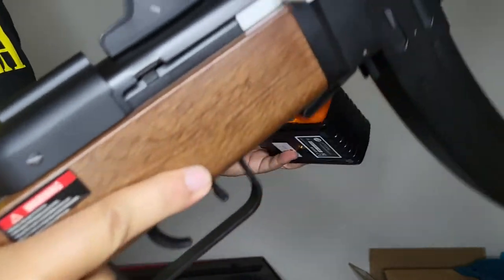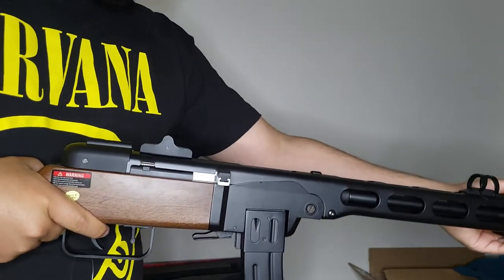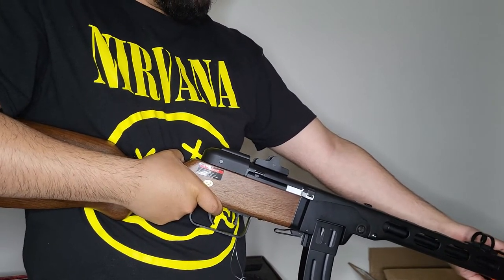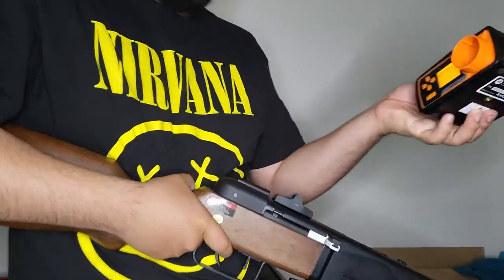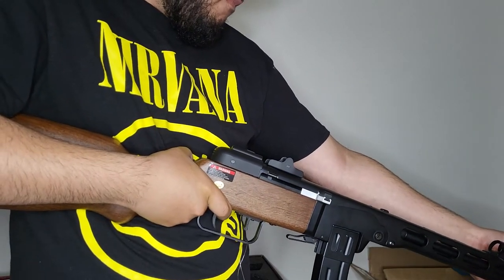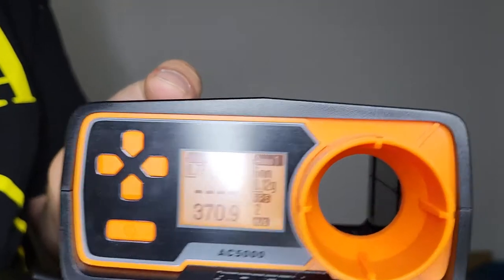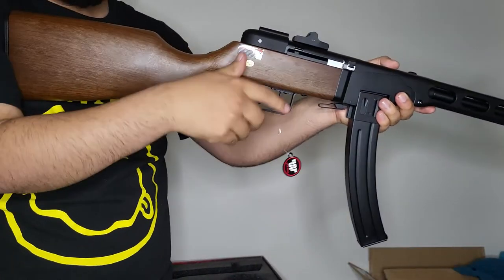I'm going to chronograph this PPSH-41 using 0.20-gram BBs to see how hot it's shooting. I've got my Ace Tech chronograph set up. First shot: 357.7 FPS. After a few more shots it's running in the 370s — 370.9 FPS — so it's running around 370 FPS with 0.20-gram BBs.